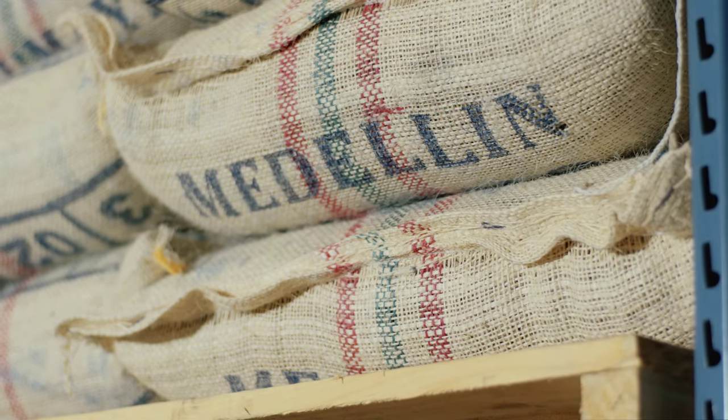We'll start with our raw product, our green coffee, which we import from various countries around the world. We'll roast that coffee, essentially cooking it to the perfect point where it's gonna bring out the best flavors from that bean.